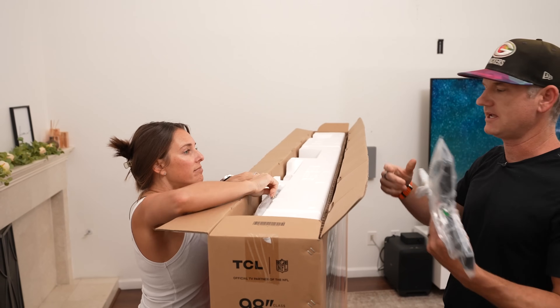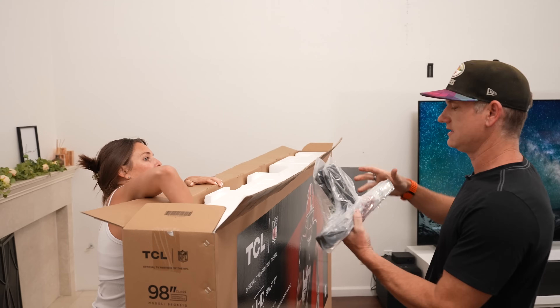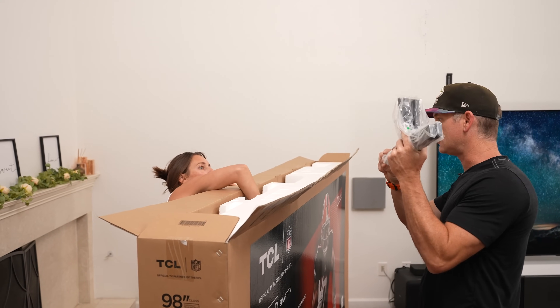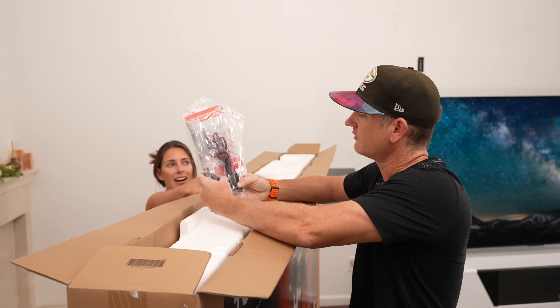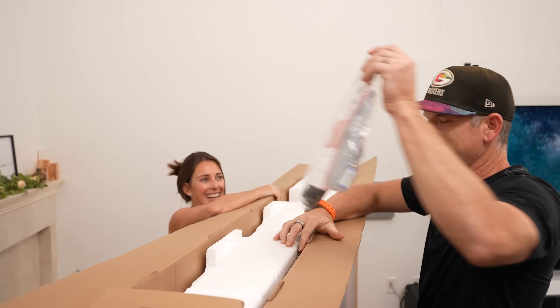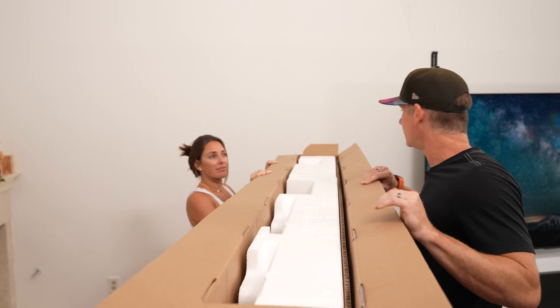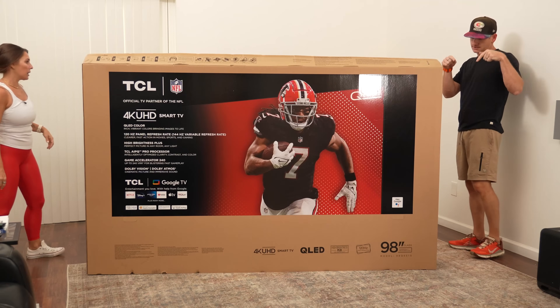That looks pretty similar to the QM8 foot. You know, this is like their third year of making these 98-inch TVs — definitely better feet, not as bulky. There's also a remote, batteries, and a power cord. Not a whole lot else up there.